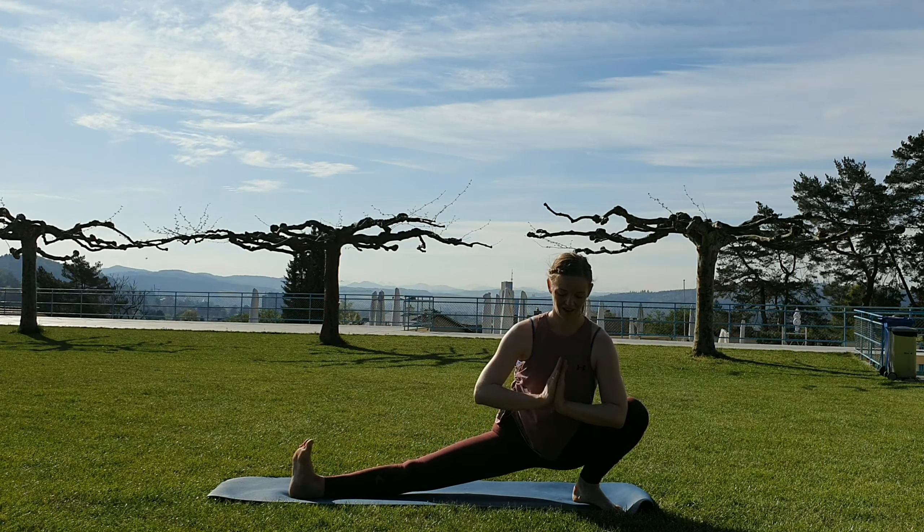Travel back to the top of the mat, turn around, find your plank. Moving through a vinyasa. Walking the feet a little bit in — doing our twist here again. Grabbing hand to the outer side of the left leg, looking underneath the left armpit, shoulder out of the ear. Then do the other side.